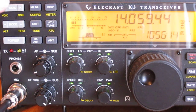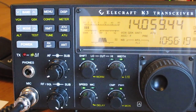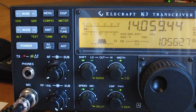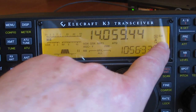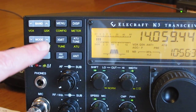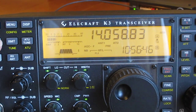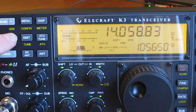We'll start from the left-hand side: band, mode, and power switches, then look at some secondary functions, AF gain, RF gain, and filtering. This one is currently on CW mode — you can see 'CW' on the right-hand side. To change mode, simply hit the mode up or mode down key. Tap once and you're on SSB, tap again for FM, AM, Data, and back to CW.